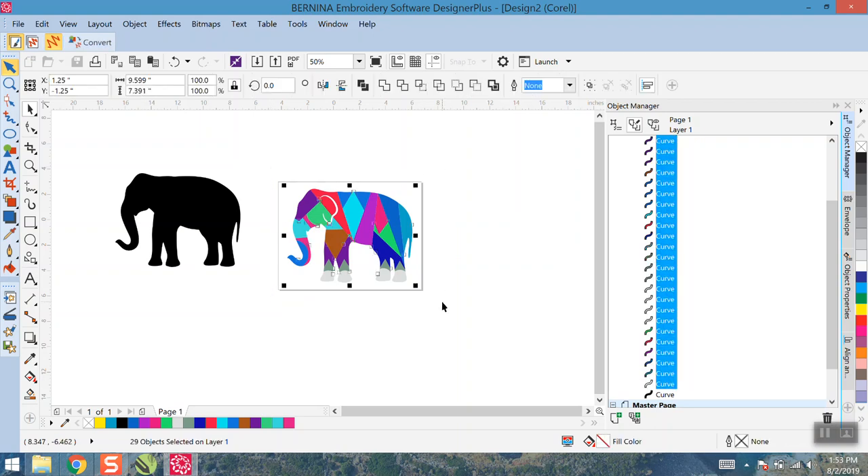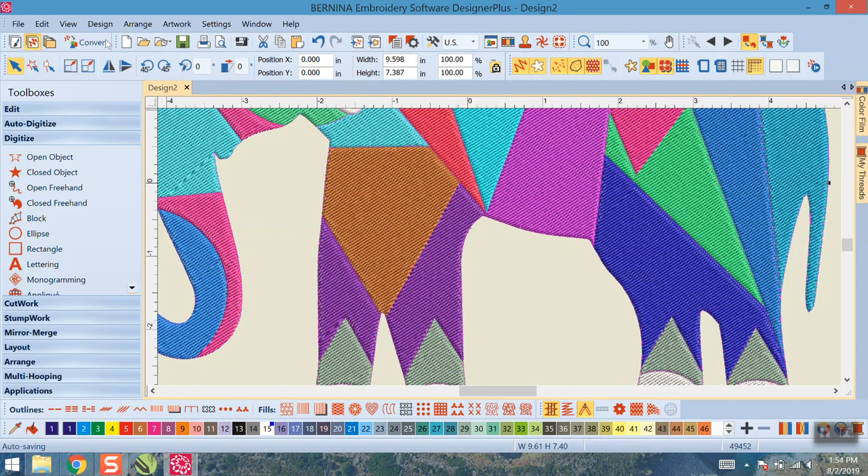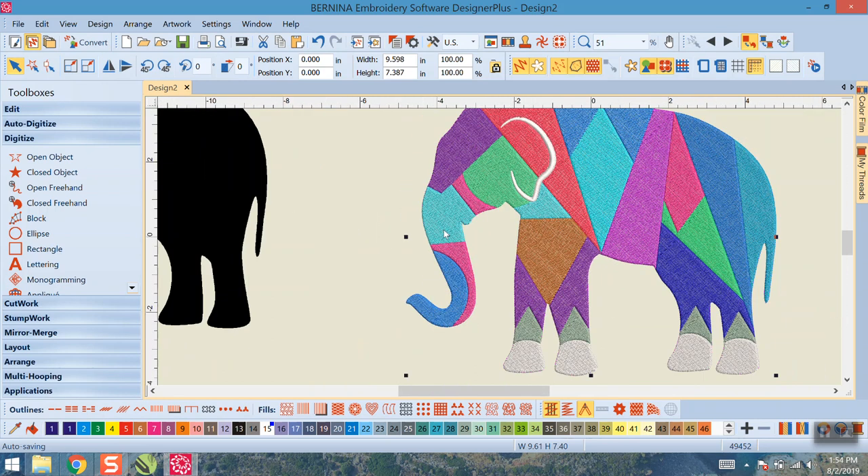I've exported and backed up that design — I can load it back into the program any time. Now I'll draw a selection around all my new vector curves, and everything is selected — all the new abstract pattern elements of the elephant silhouette. Now we get to convert this to embroidery. We'll go ahead and hit Convert to Embroidery, and that'll be the end of Part 1.